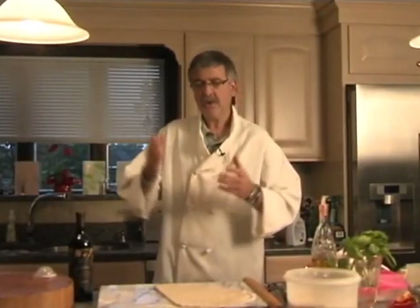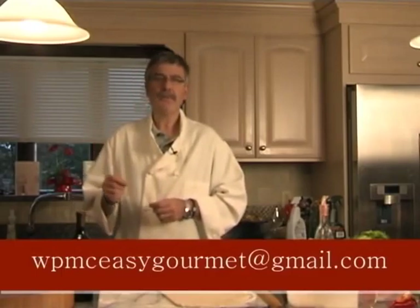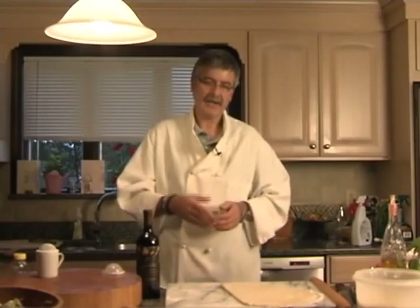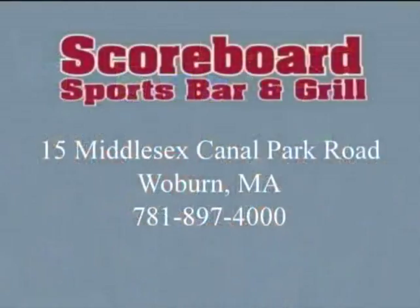And I guess that's it for today's show. I hope you enjoy watching it as much as I enjoyed cooking these for you. There is a website for the show — it's wpmcezygourmet at gmail dot com. If any viewers have questions or comments, I'll be glad to answer those. I'd like to thank the Scoreboard for making the show possible today. Wishing everybody a good day and happy cooking. The Easy Gourmet is sponsored by The Scoreboard Sports Bar & Grill, 15 Middlesex Canal Park in Woburn, 781-897-4000.